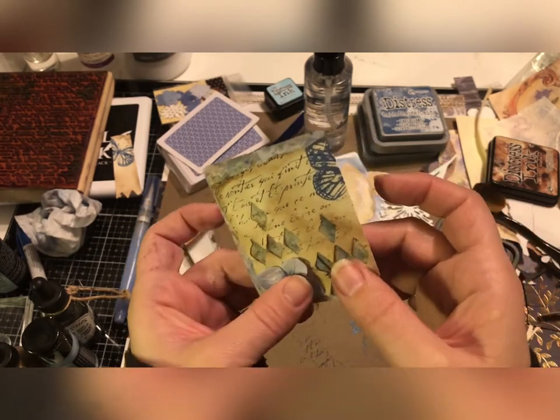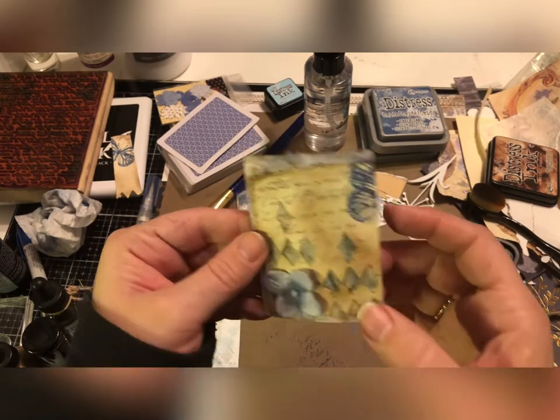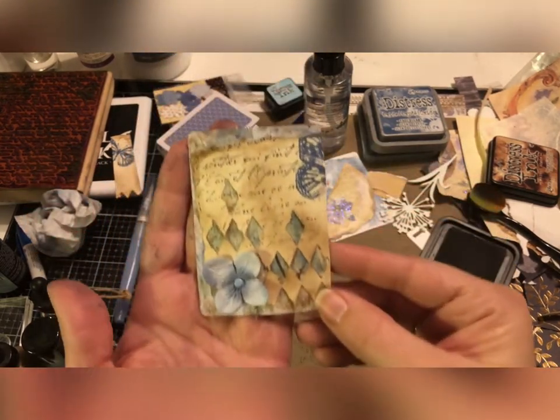Not quite as in the corner as I was hoping but we can put a little bit of glue behind there if we need to. But I think that's really pretty — there's another one done.